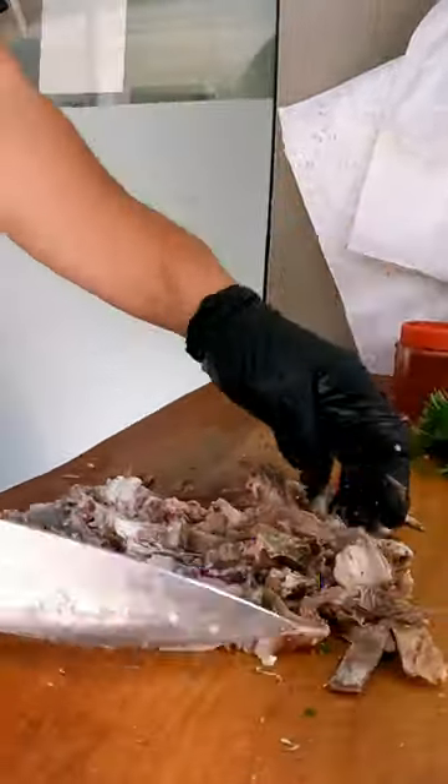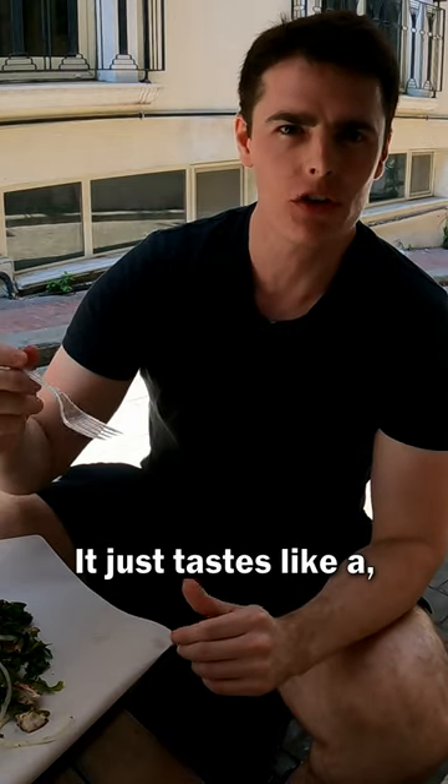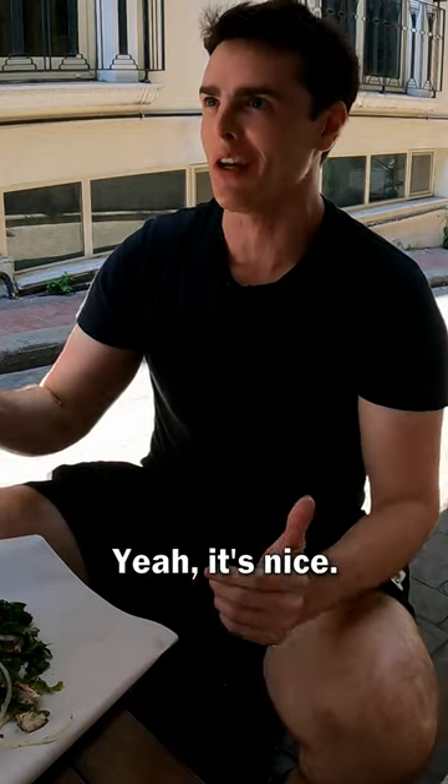So this is one full head. It's nice. It just tastes like a piece of deli meat. It's nice.